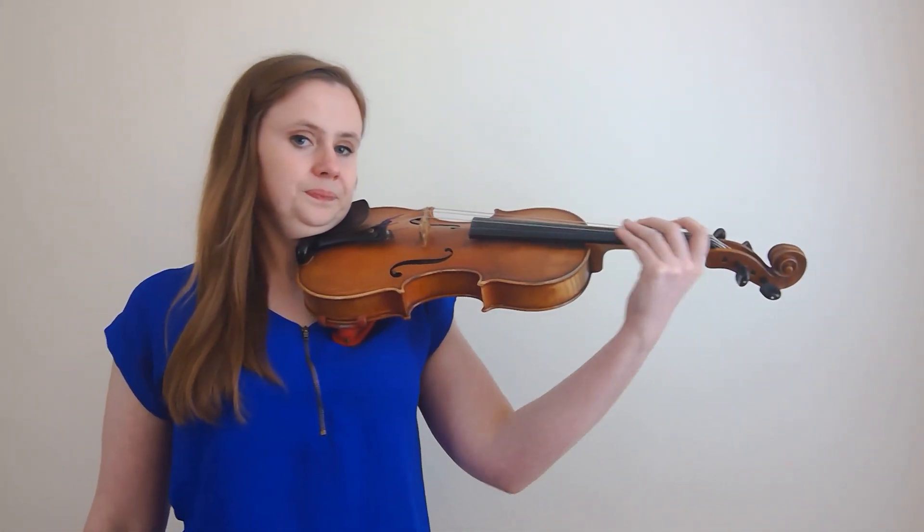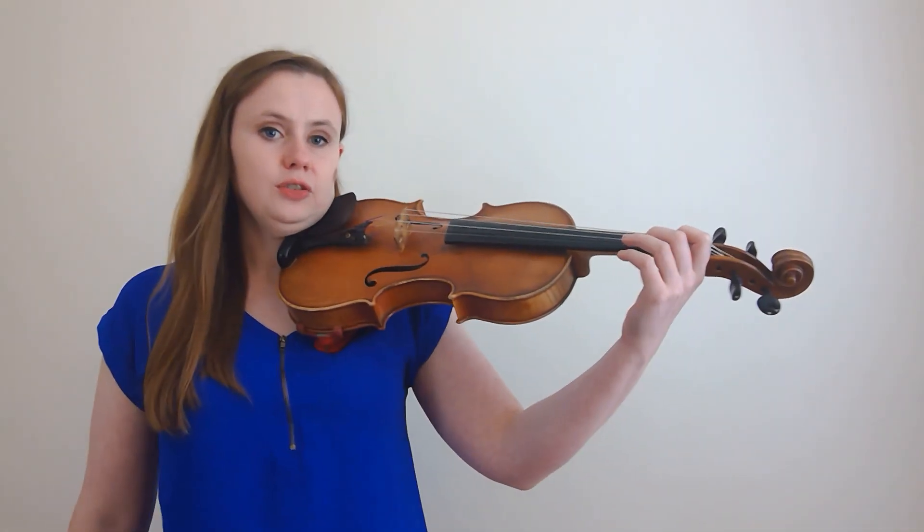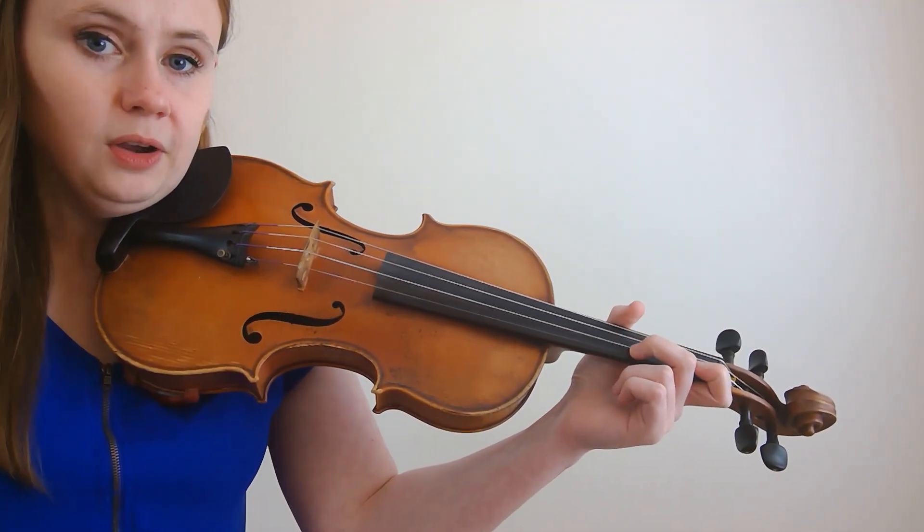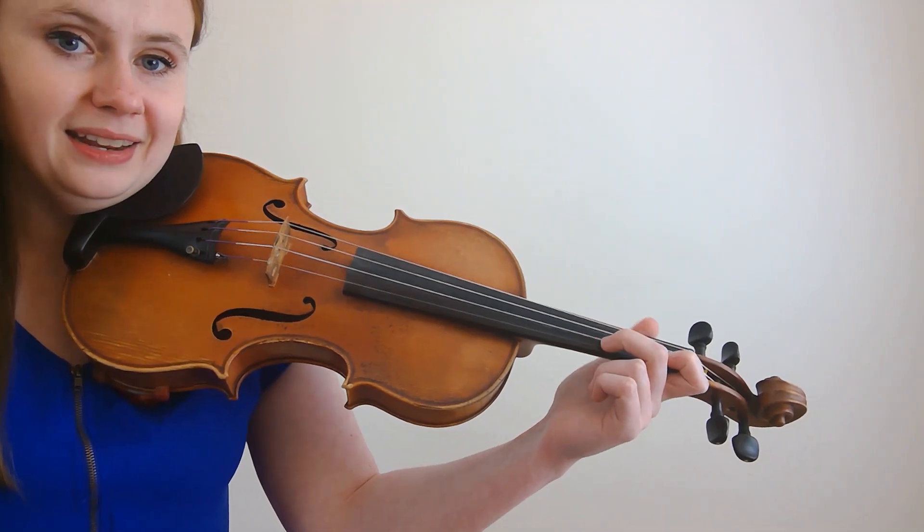Do you want to try it out with me? Just go up and down, up and down. Easy, right? Another thing is that your thumb and first finger are a unit. This means that they should always be moving together, and you never want the thumb to get left behind or stuck. So say I shifted up to third position and then shifted down — but my thumb didn't make it. Our thumb always needs to be traveling right across from our first finger.